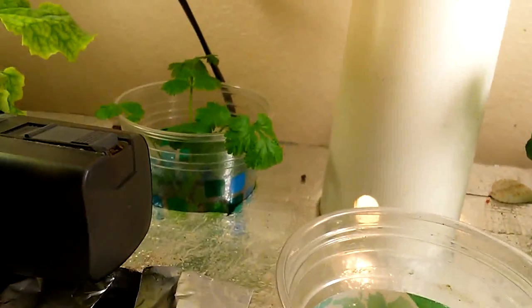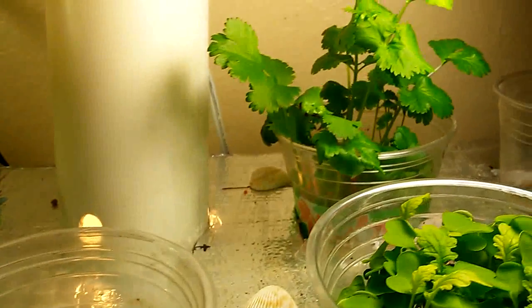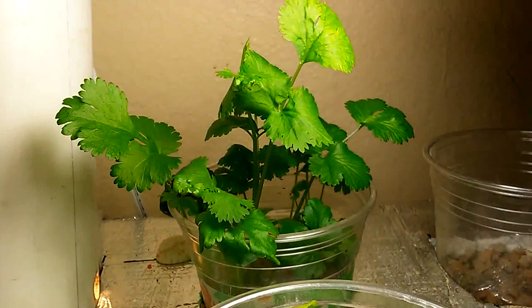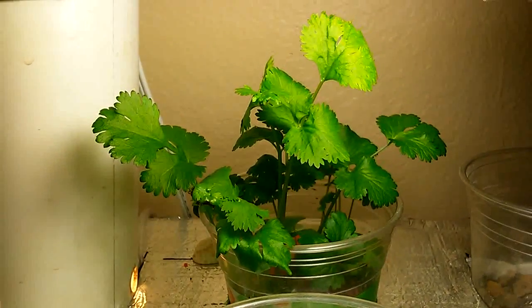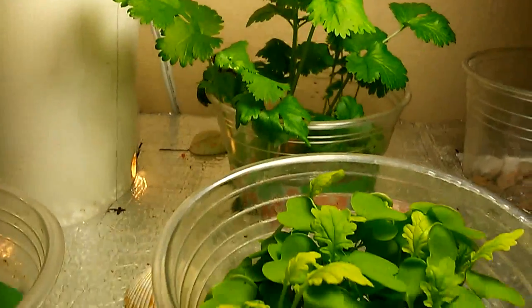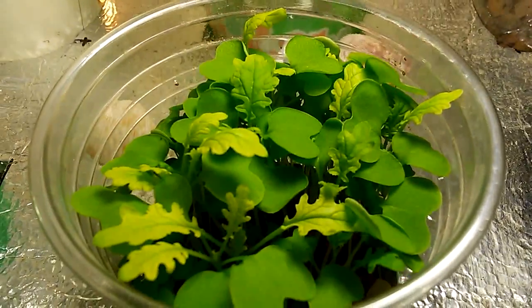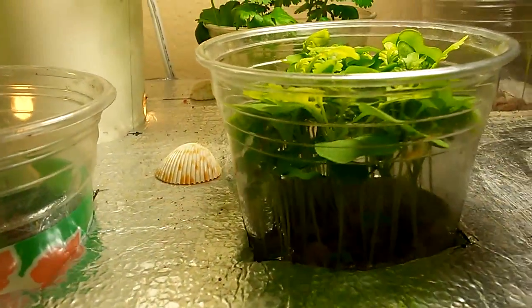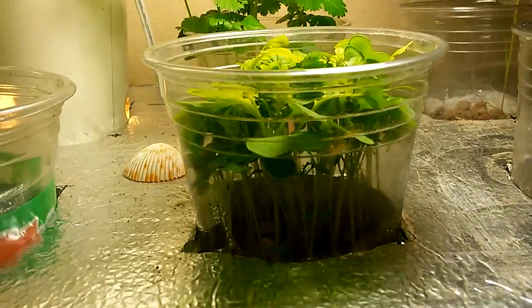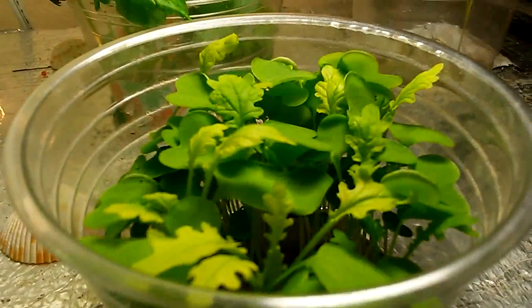That in the back is some cilantro that has sprouted. That's another cup of cilantro that germinated from seed and is growing. This is another batch of kale that's coming up. I just put the seeds in the gravel, in the cup of gravel, and they've sprouted up.